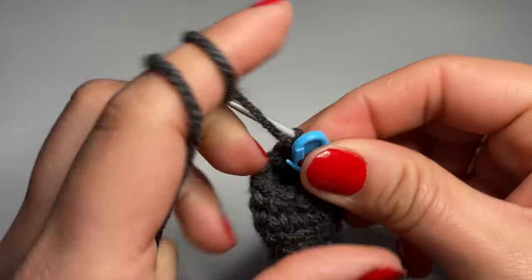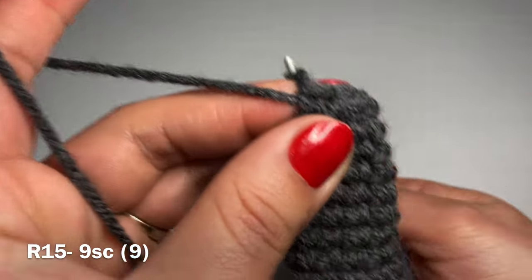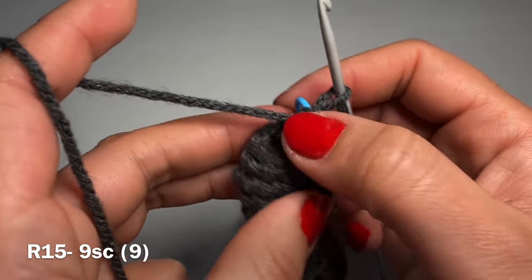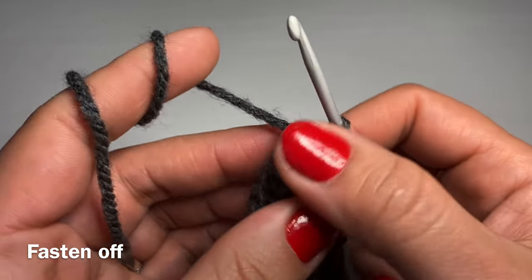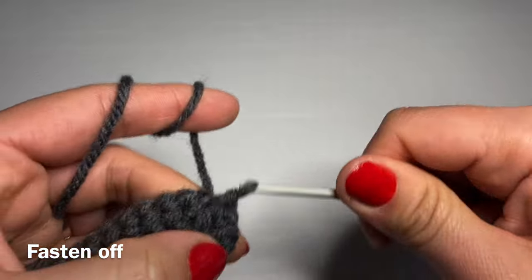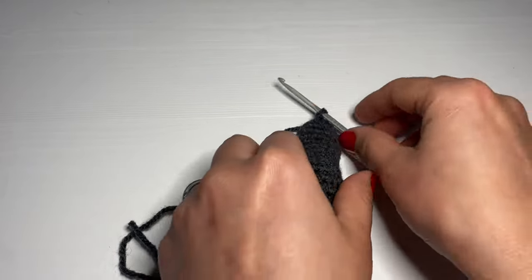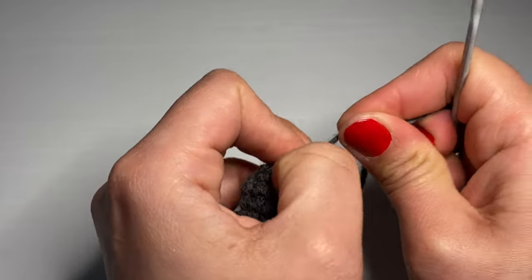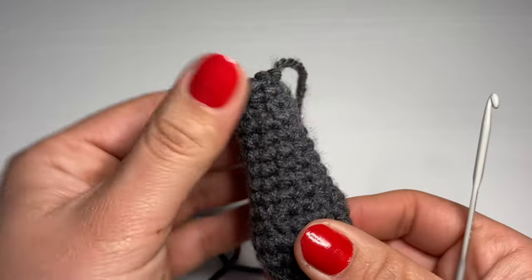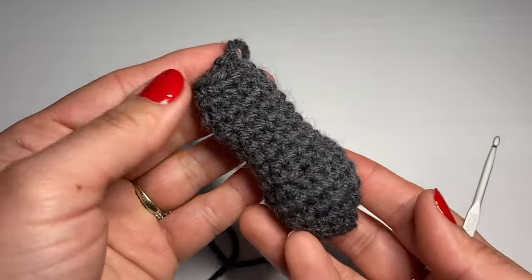Work one whole round of just single crochet — nine single crochets all together. Once finished, slip stitch in the next stitch to finish off the arm. Leave a long tail and snip the yarn off, pull it out of the stitch, and pull down to secure. Keep the finishing stitch on one side and give the arm a little squeeze — about four rounds should be left empty at the top with the rest filled with fiberfill. Follow the same instructions one more time to make the second arm.